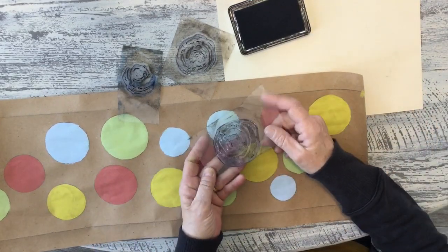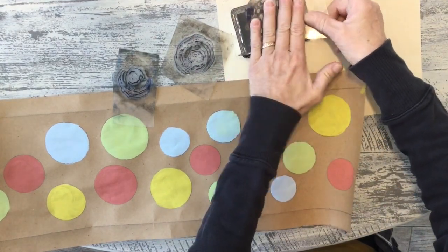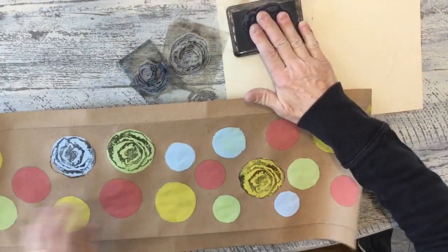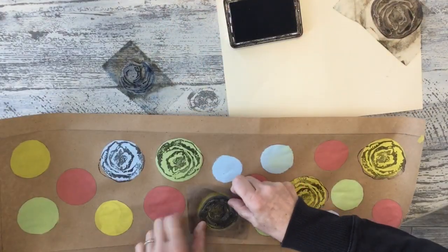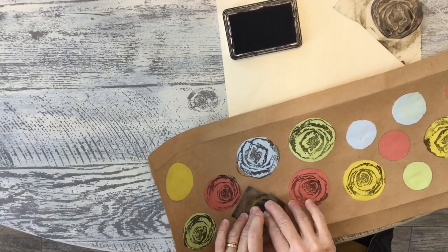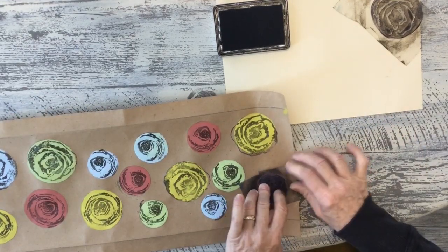What I'm going to stamp the circles with is three different roses from my Painterly Roses IOD stamps — a smaller, a medium, and a larger piece. I'm just using black ink, and the larger stamp will go on my larger circles. This is my medium one. It really does go pretty fast. Now we're going to do our stems.